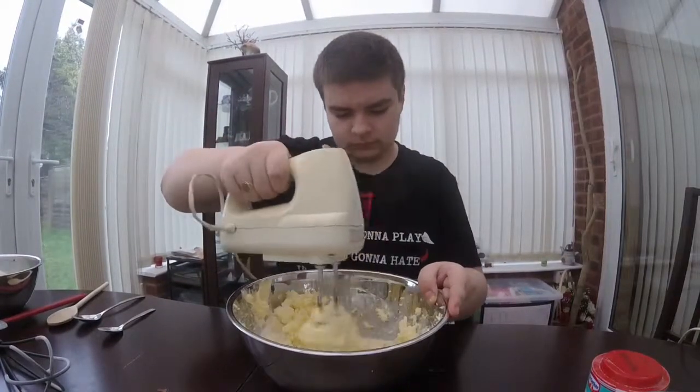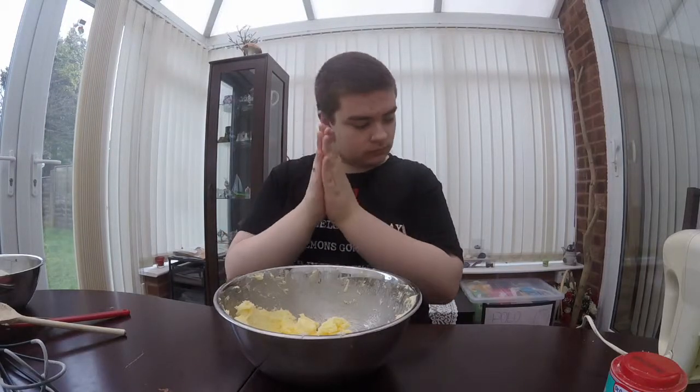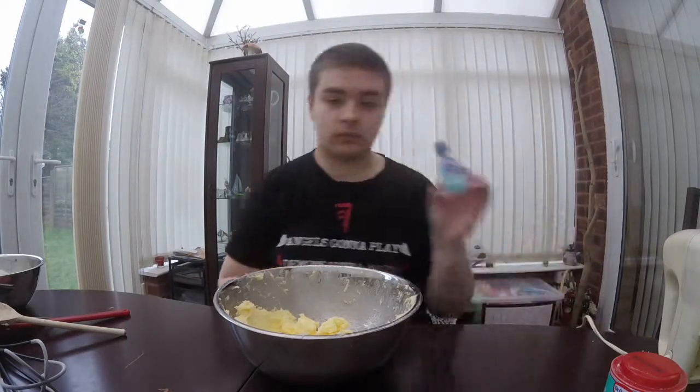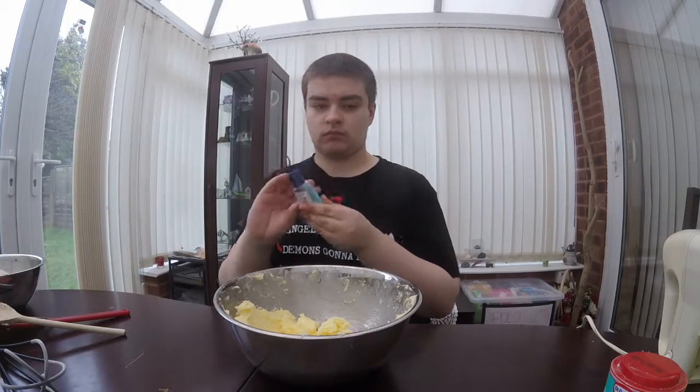The next thing you need to do — he's telling you to wash his hands, which you probably should have done at the start before cooking, Tom. No, hand sanitizer — even bubblegum flavored — is not the same thing.